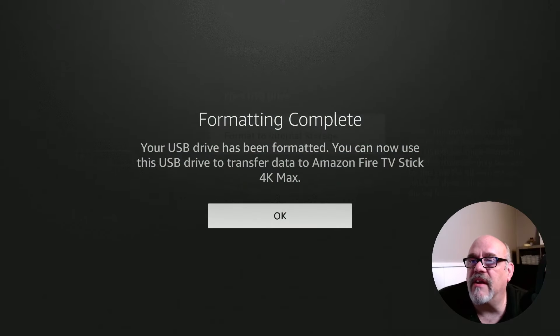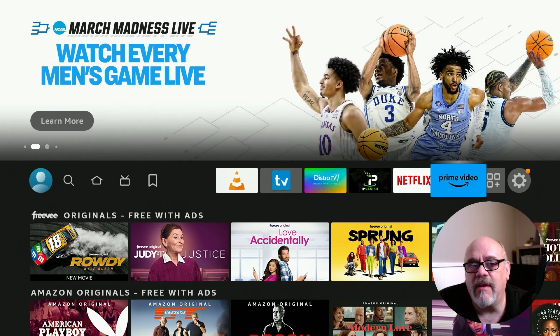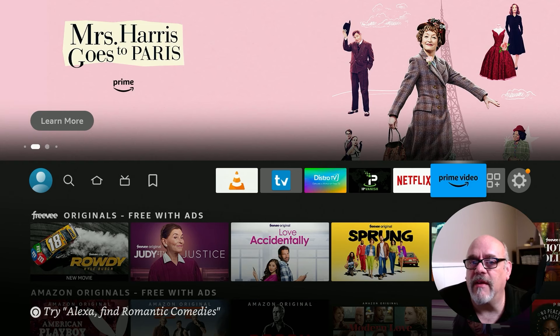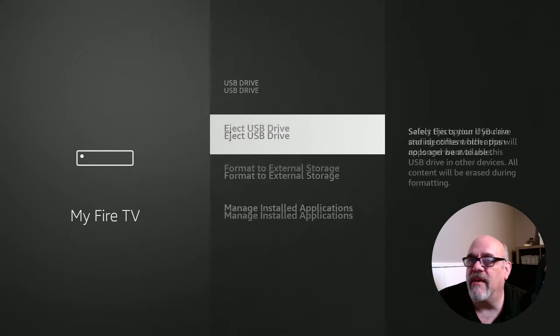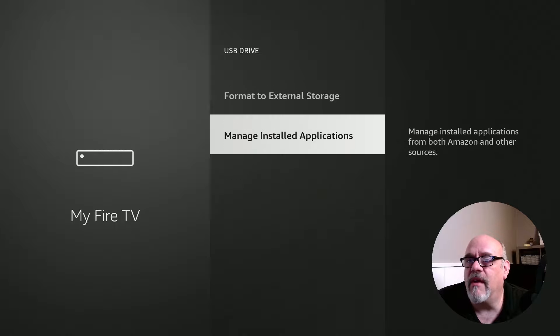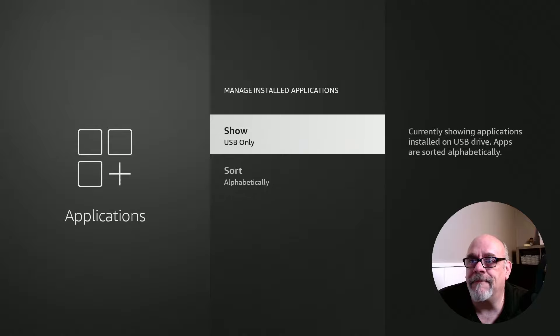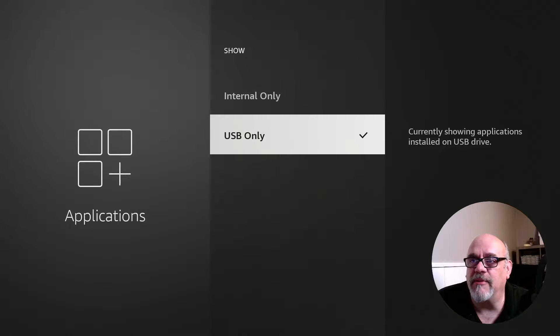When it's done, it says your USB drive has been formatted. You can now use this USB drive to transfer data to Amazon Fire TV Stick 4K Max. Any apps that are capable of being installed on internal or device storage will be installed on the USB drive from here on out, and some apps can be moved to that USB storage as well. Going into the gear, My Fire TV, and USB drive, we can manage installed applications. The storage list now looks different, and we have the option to format to external storage if we change our mind.